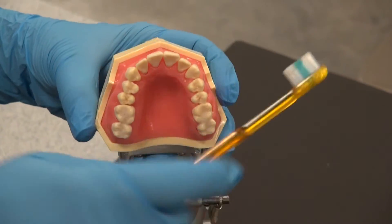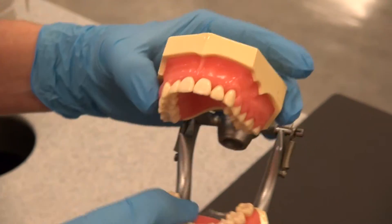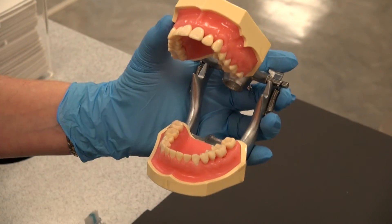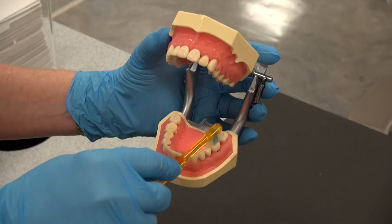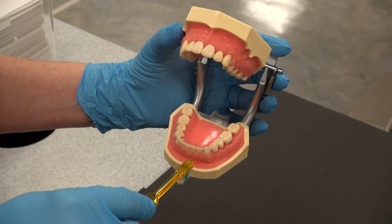On the uppers it would be the exact same thing. Fones Toothbrushing Method is an easy toothbrushing method for 5 year olds and under. Remember, don't forget to brush the occlusals and your tongue. Thank you.